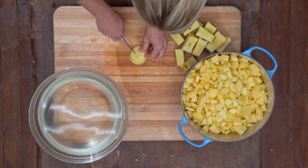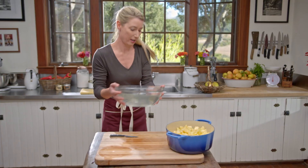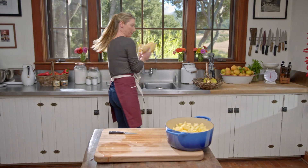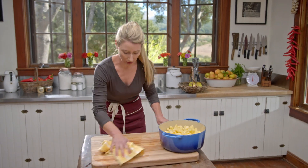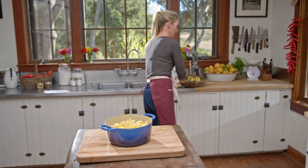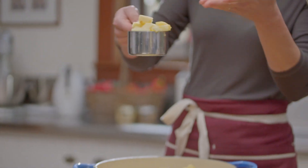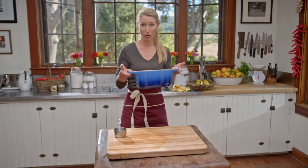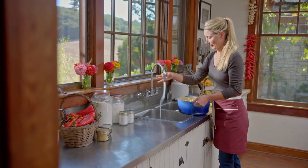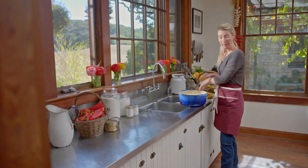This looks like about 12 cups of apples. I just eyeballed it, but this is about 12 cups. You can measure them, but each one is about a heaping cup — this is kind of what we're looking for. We're going to throw a little bit of water on the apples so that when you turn on the heat, that will loosen those apples up.